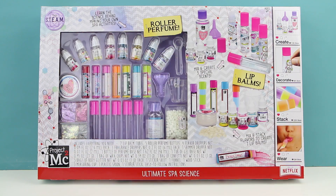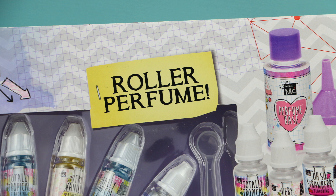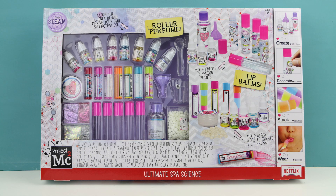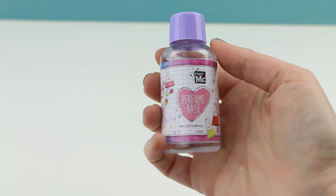Hello everybody, welcome back, this is Sarah. Today we have another Project MC Squared set called the Ultimate Spa Science. With this set we'll be making roller perfume and some lip balms. I found my kit at Walmart, but if you don't have a Walmart in your area you could also find it on Amazon. I put the affiliate link in the description box down below.